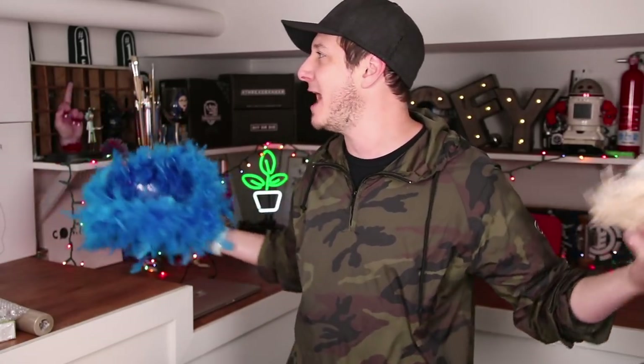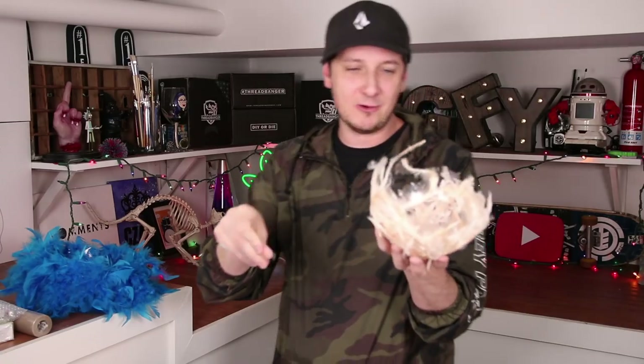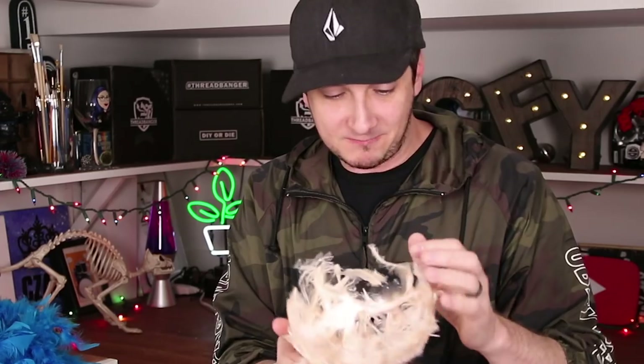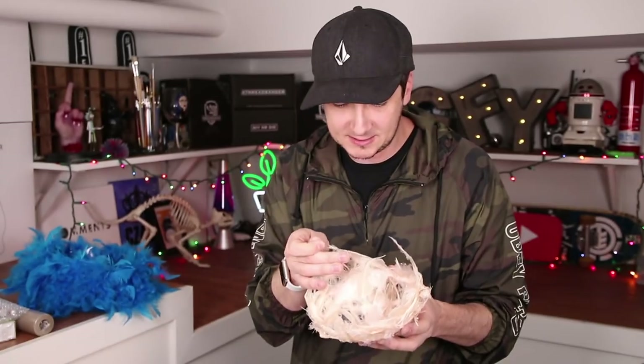Guess who won that no thumbs challenge? This guy. I always thought I could go into some kind of bowl business. With as much skill as I've acquired, this very well may be the catalyst. I could start an Etsy page up and everything.